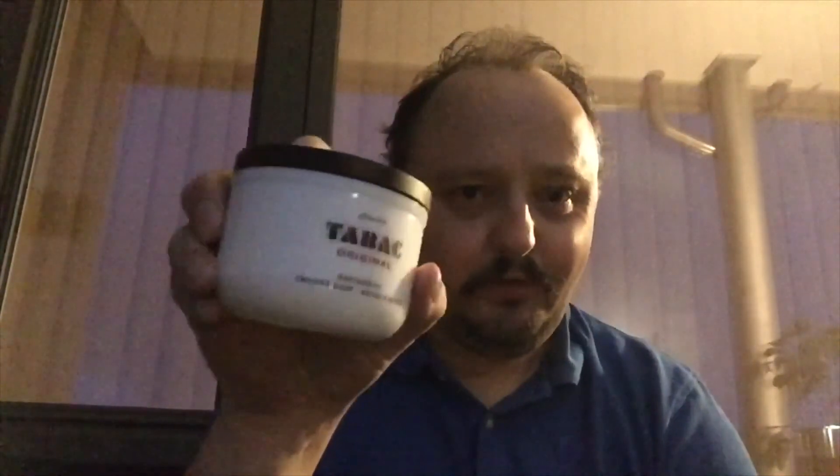And I have a tip for you: if you don't have this porcelain bowl but you have one of these pucks and don't know where to put it, this will fit your Old Spice bowl. So you can use that one — everybody loves Old Spice bowls. I have like five or six at least.